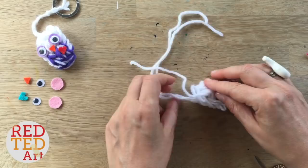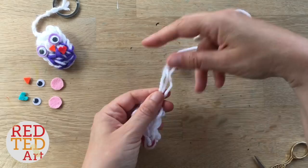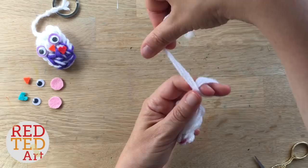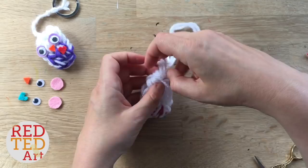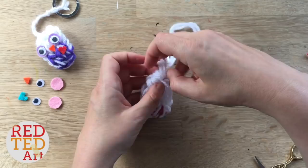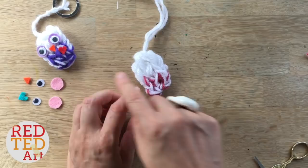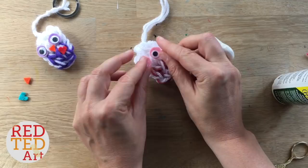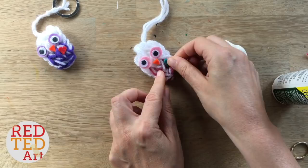Take these two threads, make sure they're nice and tight, and bring them up to the top — the white all the way to the top and the red only halfway. Thread it through, then give the red one a little tie-off and snip it — or tuck it in. Bring the white one up to the top to meet the others. Now fold them together, wrap them around your finger, bring it round and tuck it through to create a knot. Try to get the knot as low down to your owl's head as possible — it's already looking really cute!